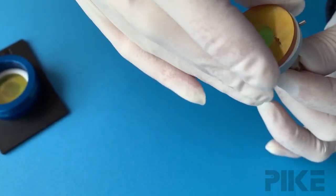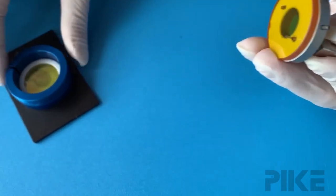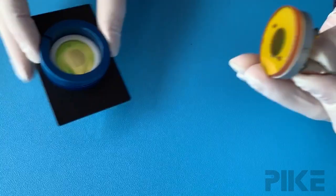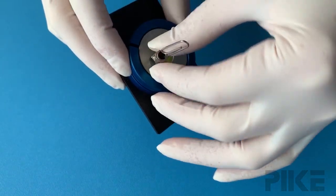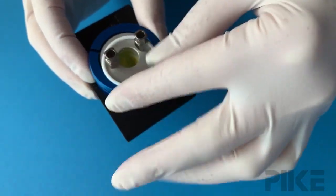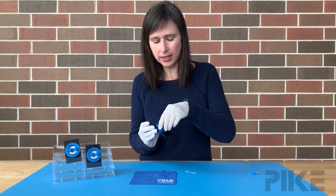We just need to thread all the pieces together — my holes are lined up now. There's a slot in the base; put those together and our cell is almost completely put together. We'll just add this little piece that takes up some slack and screw on the lid.